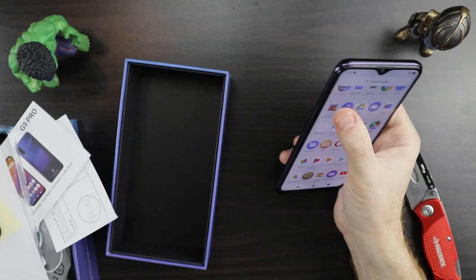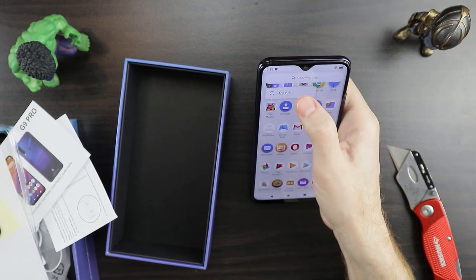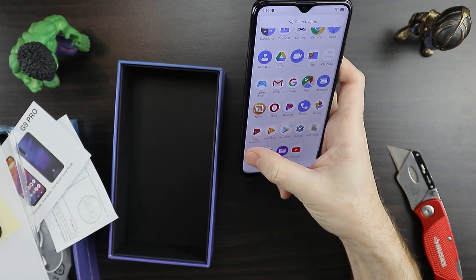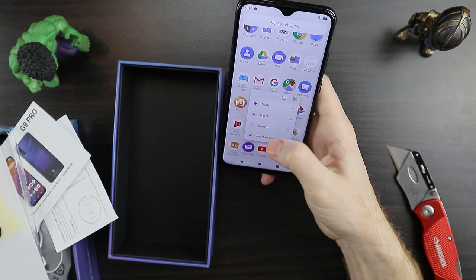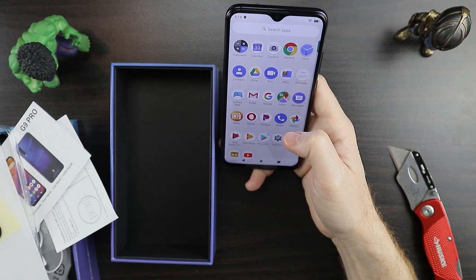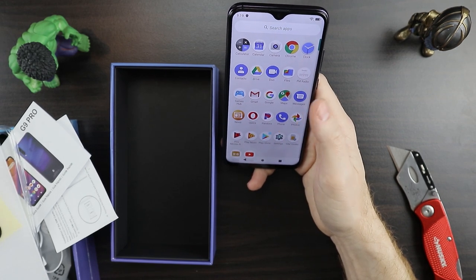There are a couple of games which I'm sure are easily uninstallable. Coin Master — uninstall. All this stuff is easy to uninstall. This solitaire game, I don't need that. It's got Yahoo Mail — I don't know who uses that — but you can uninstall it easily. So it's pretty bloatware free; they don't have any unnecessary extra apps. All your Google apps are here, and it looks like it has Pandora, which is fine.